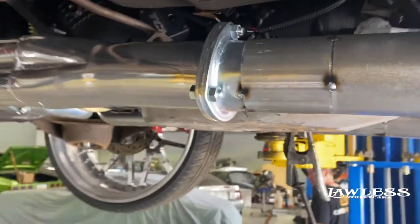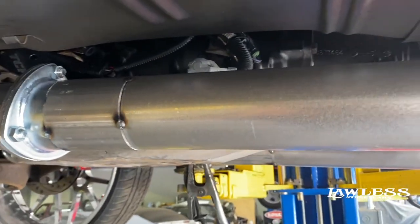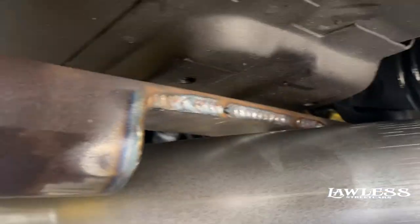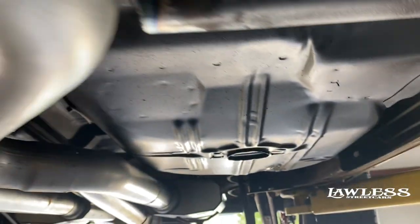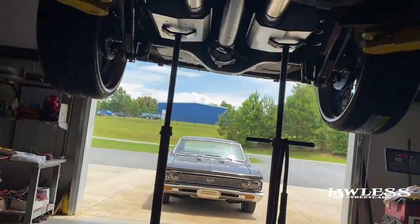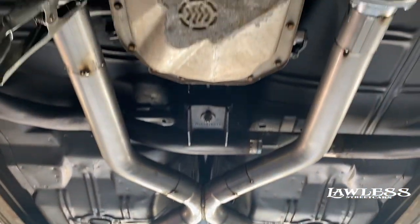We got the exhaust on the box star to kind of show y'all what it looks like when we get going. Right now we're basically just mocking it all up. You can see right here we had to build a little notch out in the frame to clear the exhaust cross member. Right now we just got everything tacked in place. We'll set it down on the ground and weld what we can weld in the car.